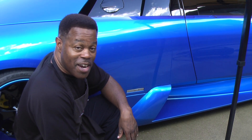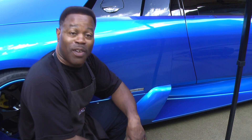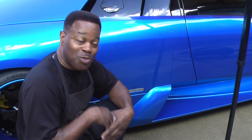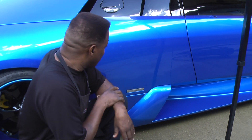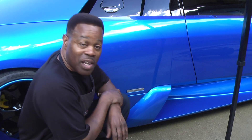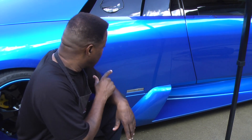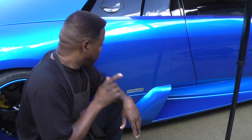Hey boys and girls, The Junk Man here, coming from Tampa, Florida. A brother in his garage production is on the road this weekend, and I've got some scratches that I'm going to take care of real quick in this beautiful Lamborghini. I'm going to bring you in close and let you see the scratches, then let you see me take them out, so check it out.